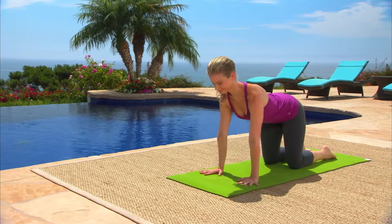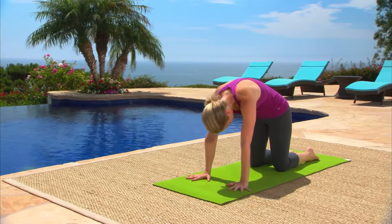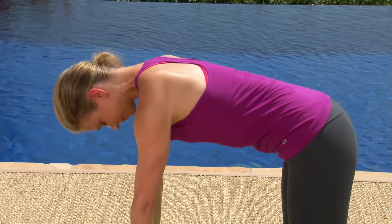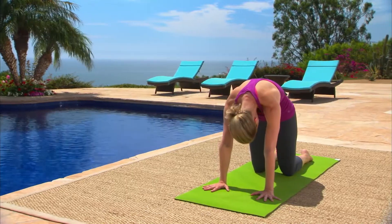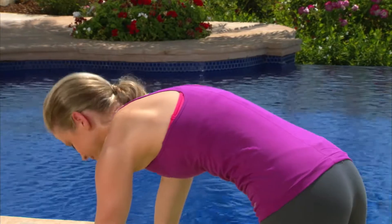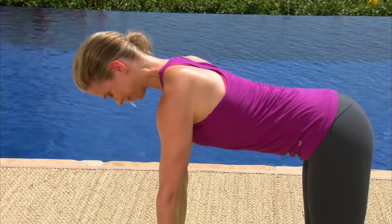On your next exhale, round your upper back and release your head, coming into cat pose. Keeping your arms straight, inhale and spread your chest into cow pose. Exhale, hollow your abdomen. Inhale, open wide across your chest. Exhale, feel your shoulder blades spreading apart. Inhale, reluctantly draw them together as you push the floor away with your hands.